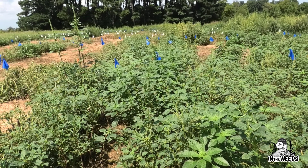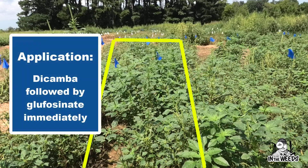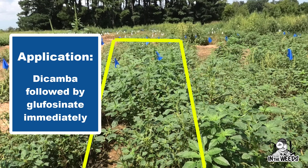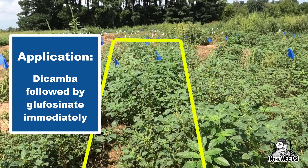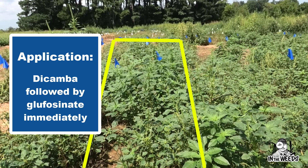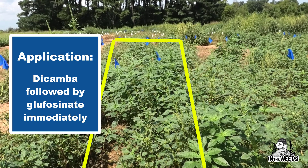What you're looking at in this photo is an application of dicamba made on approximately 18-inch Palmer amaranth, subsequently followed with a 1x rate of glufosinate — 32 ounces of Liberty. That application was made three hours following the dicamba application. What we notice here is we do not see a lot of dicamba or auxin symptomology on the soybeans.